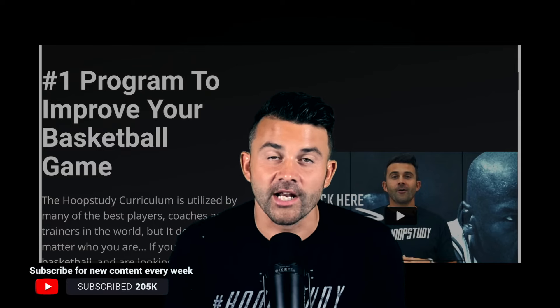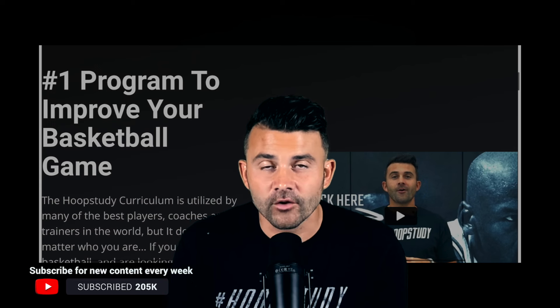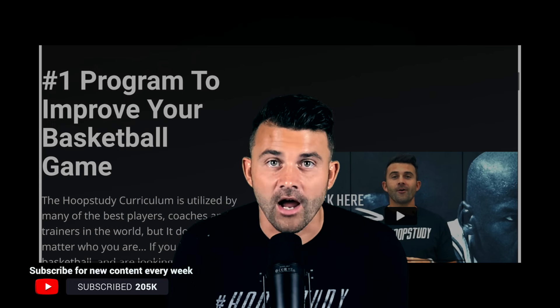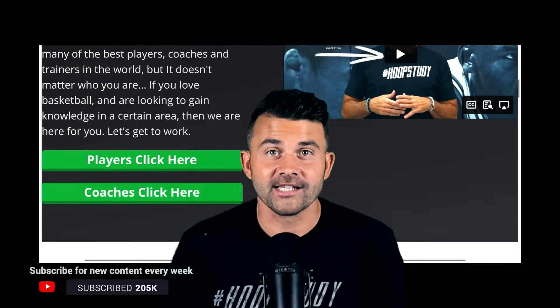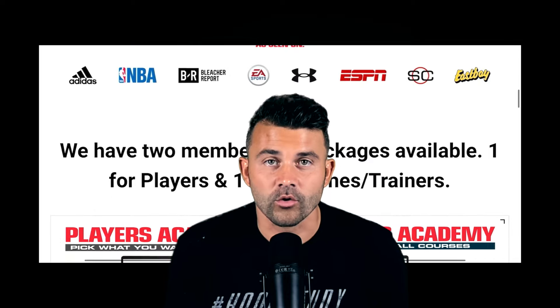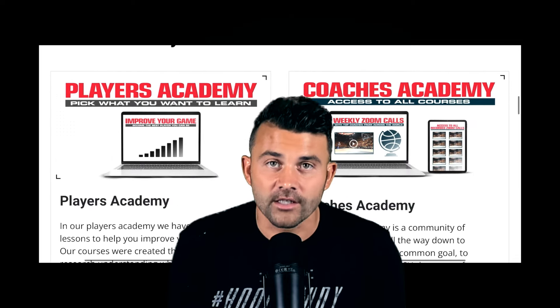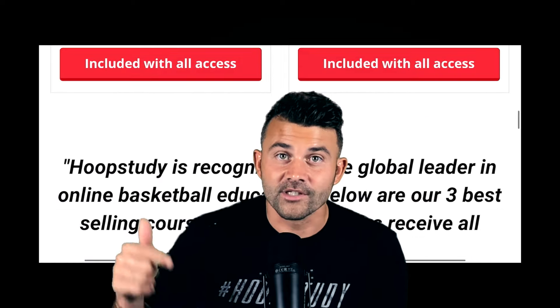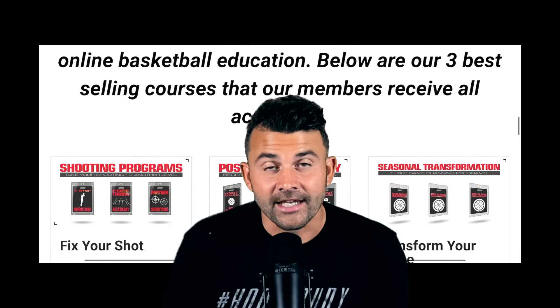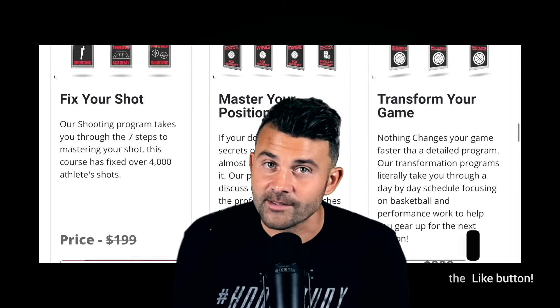What's up y'all, DJ Sackman here. Thank you so much for coming to check out our YouTube channel. We do have a full online academy — some of the best players in the world have taken our online courses. Hit the link below for immediate access; there's a ton of different courses. If you're a basketball player looking to really improve your knowledge and your game, hit the link. And if you're not subscribed, make sure you hit that subscribe button.